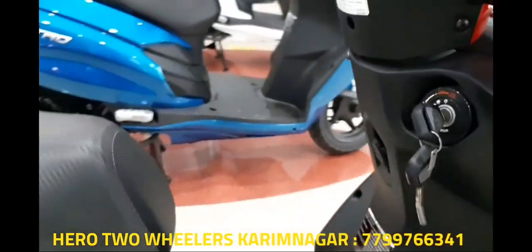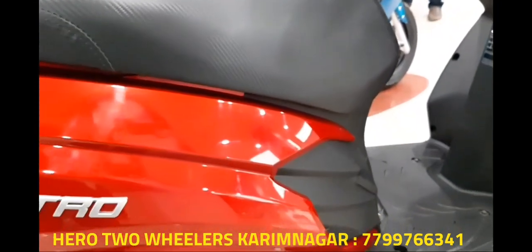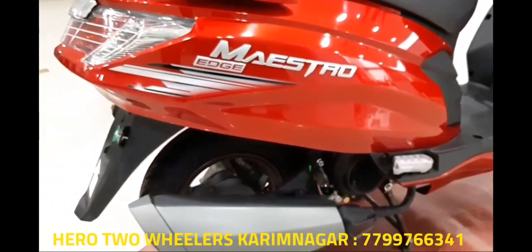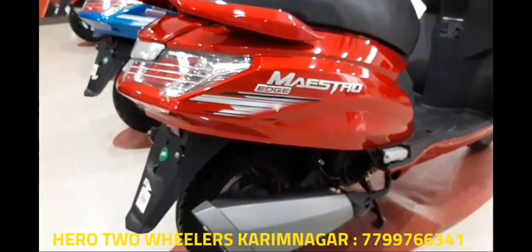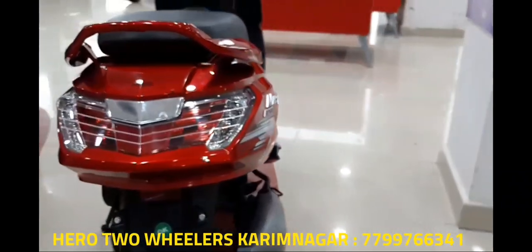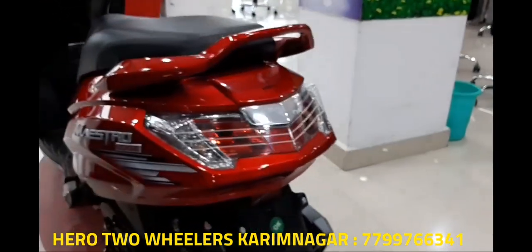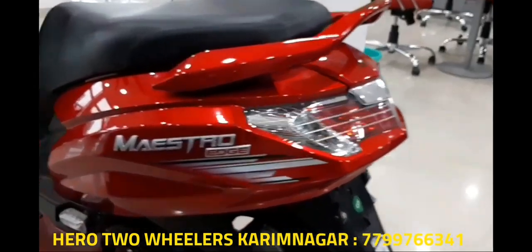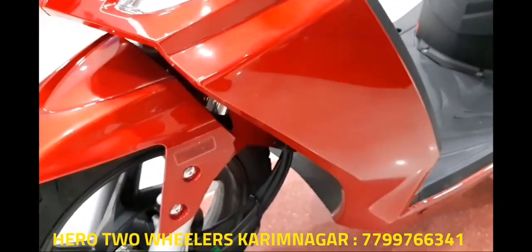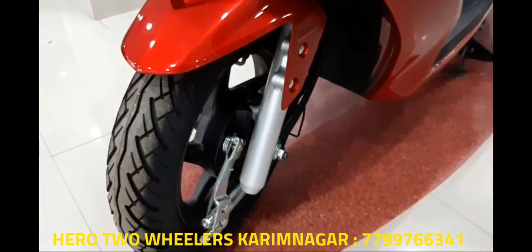In the 110cc scooter segment there is no lack of options, with every single manufacturer having an offering — it is a heavily contested segment and a crowded marketplace to stand out in. The Mastro Edge had to bring a lot to the table, and with its smart design, impressive list of features, reasonably efficient and powerful engine, and outstanding ride quality, it seems to have brought everything that others do not have.